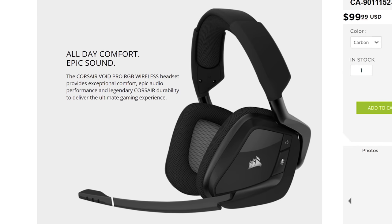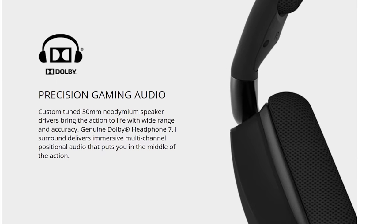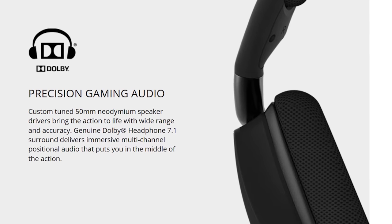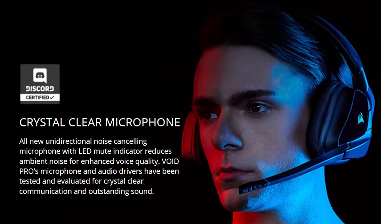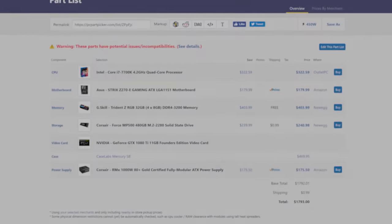Corsair's Void Pro gaming headsets feature microfiber mesh fabric and memory foam ear cups, as well as custom-tuned 50-millimeter neodymium drivers. Check them out at the link below. The first step in any build is always part selection.